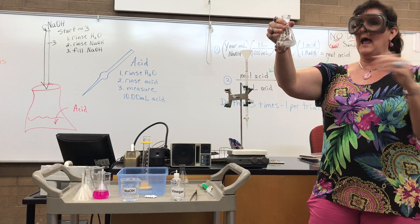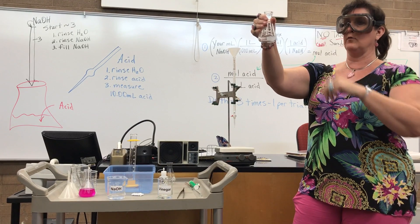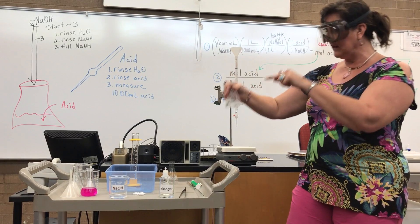The water doesn't change anything. Now my magnet is below the level of the liquid, so it's not going to splash. So now I have 10.00 milliliters of vinegar in here and a little bit of water.